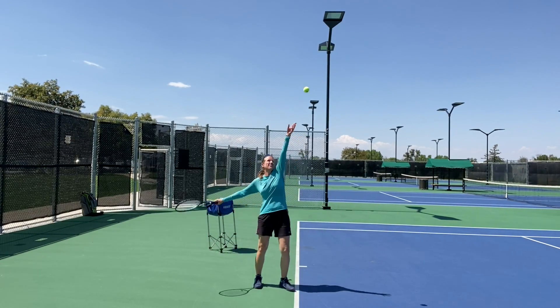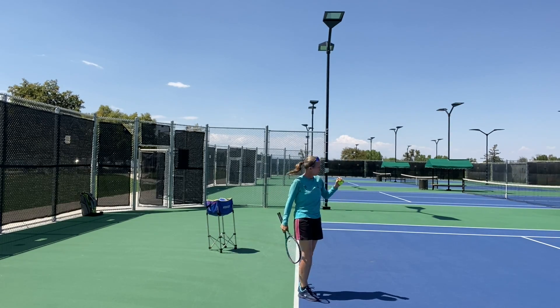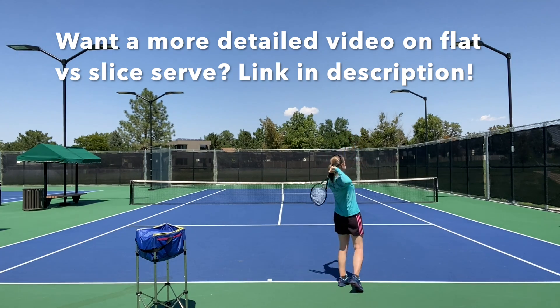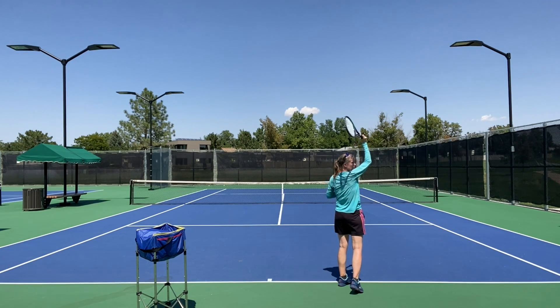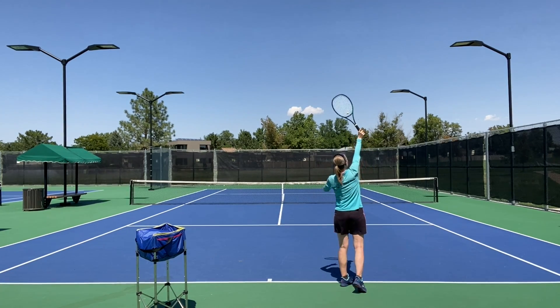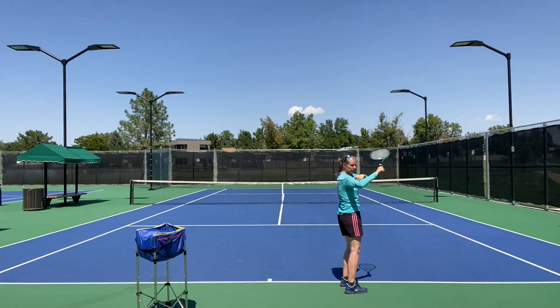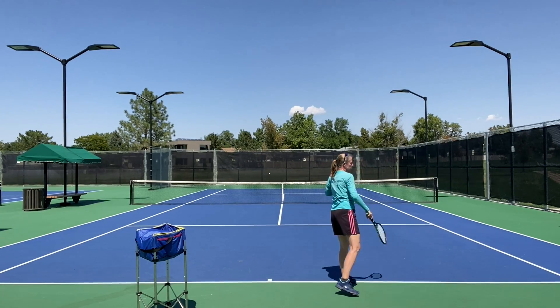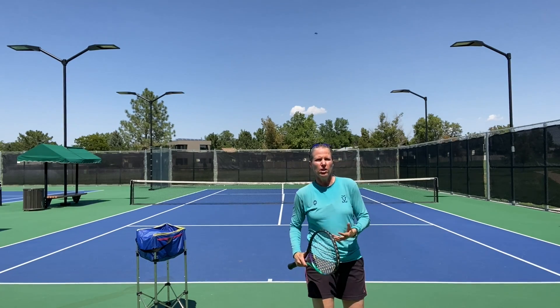For a flat serve, it is very acceptable to toss the ball between 12 and 1 o'clock. How far in front? About a foot to a foot and a half — don't go much further than that. To get a flat serve you still have to swing up to the ball, leading with the edge of the racket. There's a much straighter swing path from down at about 6 o'clock up to contact point, as if you were driving a nail into the ceiling. As you swing up, you're turning your thumb up and out, pronating your forearm with an internal shoulder rotation.